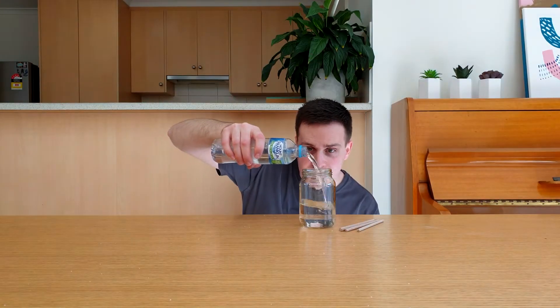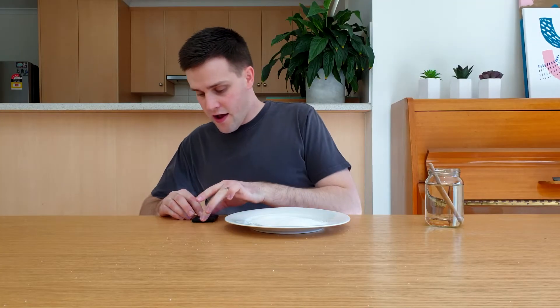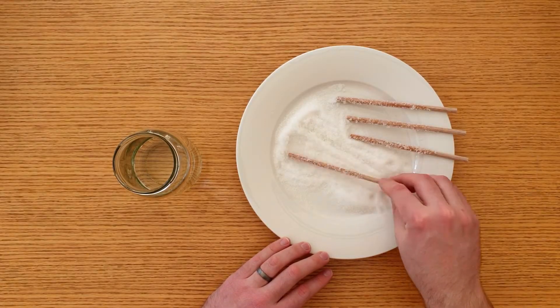First, add some water to a jar until it's five centimetres from the top. Then add the wooden sticks and leave them in the water for one minute. Whilst these are soaking, pour some sugar onto a plate. After a minute, take the wooden sticks, roll them in the sugar and put them on the side of the plate to dry.